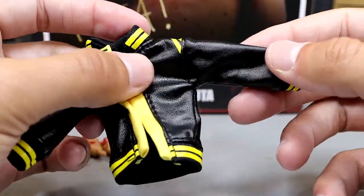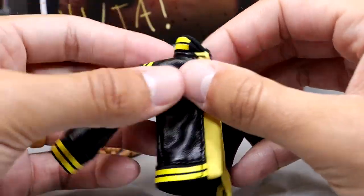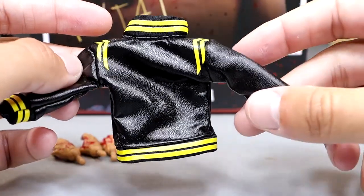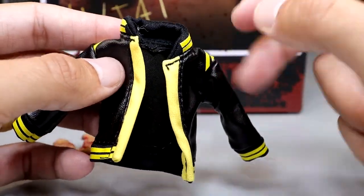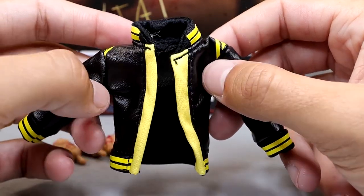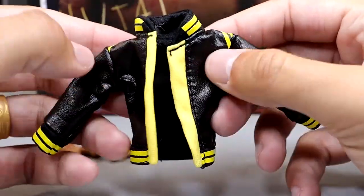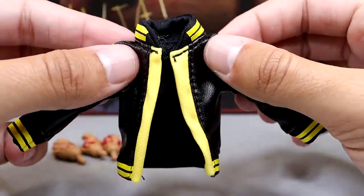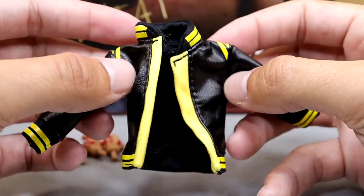Now the money maker of the set: this pleather-style stripe jacket is freaking sweet. The yellow and black colorway looks great, with collars at the bottom and on the cuffs. It's stretchy, fits the figure well, and it's a beauty. One tip: pull the hands off before putting it on since the stretchy material could tear if you're reckless. I'm never going to complain about cloth goods — it's a good jacket.